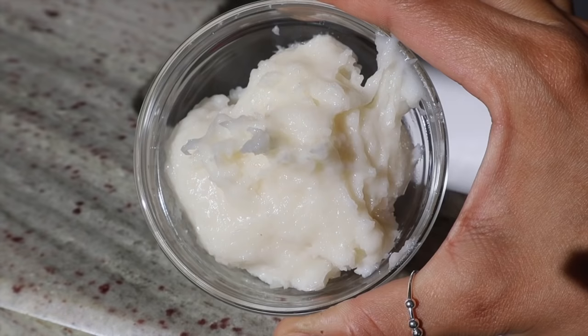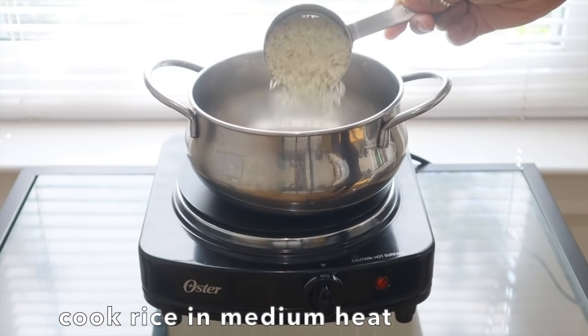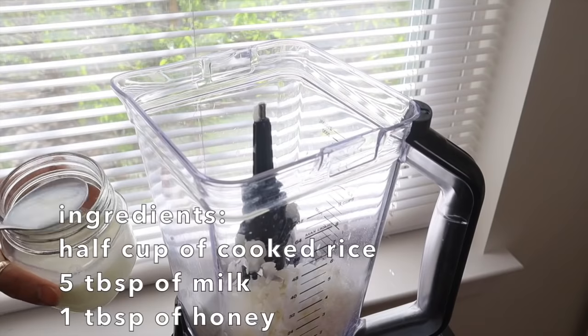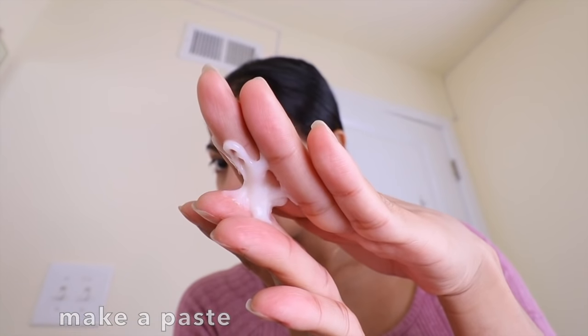I love rice, so I always feel like rice is the right way to go when it comes to glowing glass skin in a natural way. Here's how you make this rice face mask: start by cooking half a cup of white rice with one cup of water, then blend the cooked rice and add five tablespoons of milk and one tablespoon of honey to the mixture.